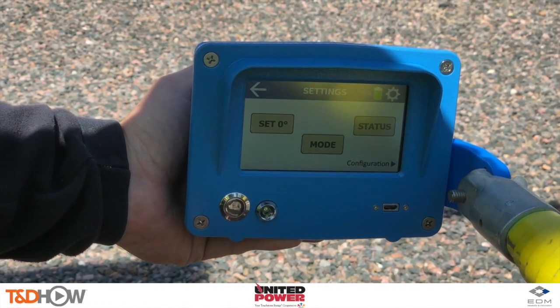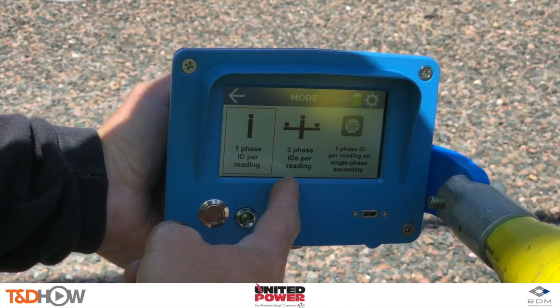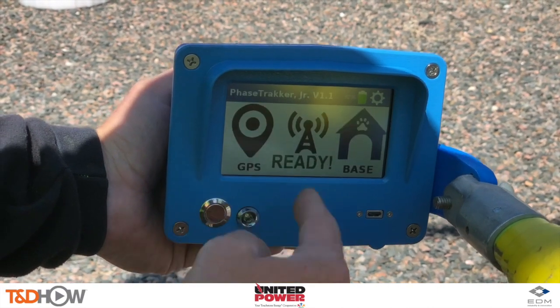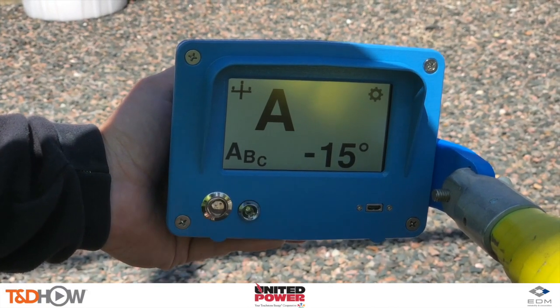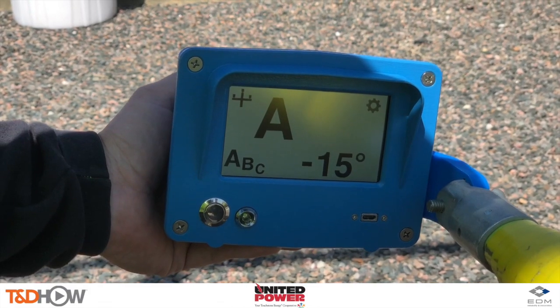The AP30 Junior offers three different modes of operation: single phase, three phase, or single phase for meters. For this demonstration we will use three phase. We will also check our rotation setting — in this case United Power identifies their rotation as ABC.